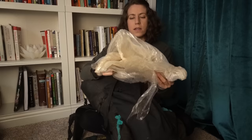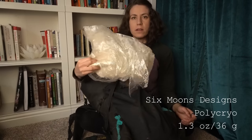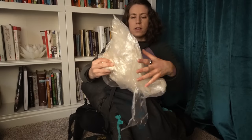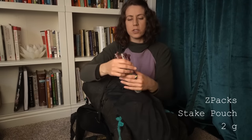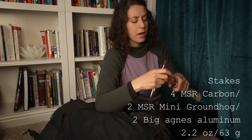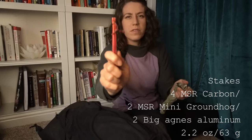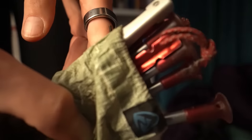In this front pocket I kept my trowel. As a tent footprint and for cowboy camping I had some polycryo — I switched out to a new one once and this one is falling apart too. Not the most durable thing but nice to have that extra layer. Tent stakes — these are in a Z-Packs DCF stake pouch, and I had a variety of stakes: four MSR carbon fiber, two mini groundhogs, and two Big Agnes aluminum stakes. I would use the stronger ones on the door and the back of the tent, the tie-outs that need to be a little bit stronger.